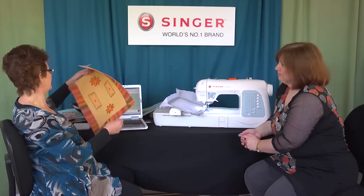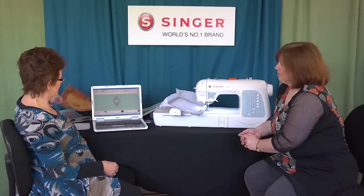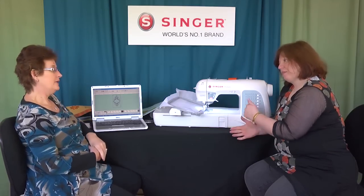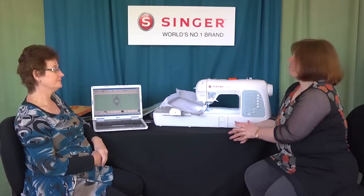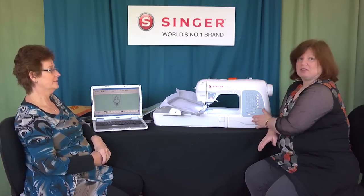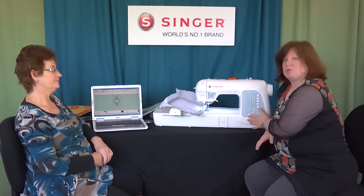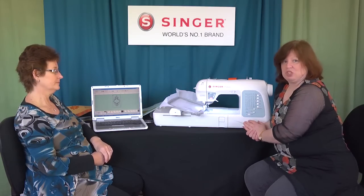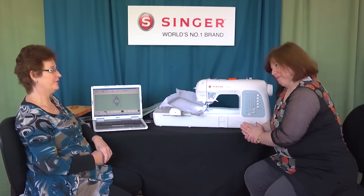Thank you Denise for taking us through the Singer Futura XL 400. For further information, refer to our website at Craftgate where we will give you more details about the machine. Thank you.